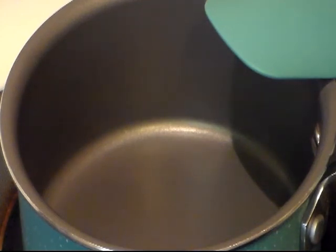Hi everyone and welcome to Cooking with Cricut. Today I'm gonna make a no-bake lemonade cheesecake with some blueberry swirl.